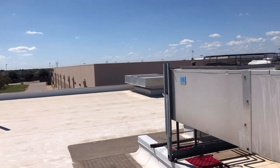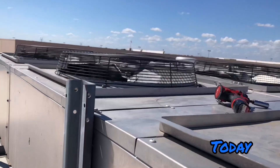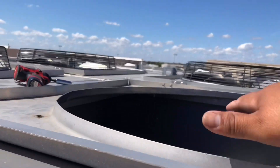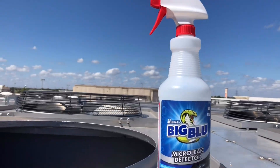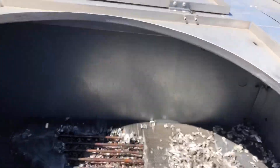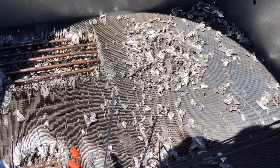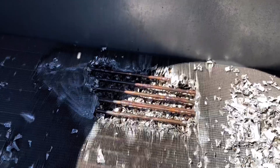Hey, what's going on everybody. Today I am just doing a follow-up check on this repair I made. I didn't get video of it because it was 2 in the morning, 3 in the morning, and I didn't have the time to make a video. But I'll make a quick video just showing you all the repair — and here we go, there it is. Those are all the aluminum fins.